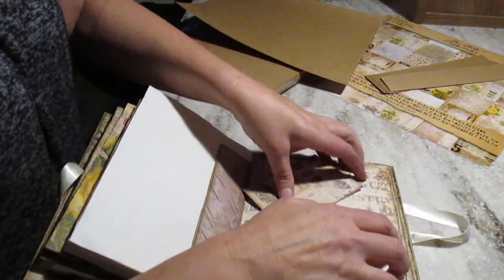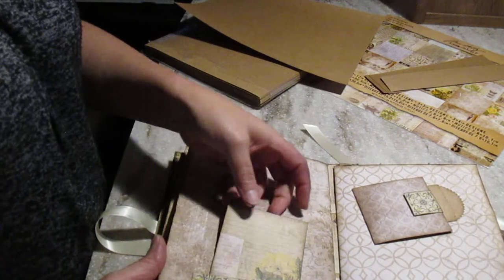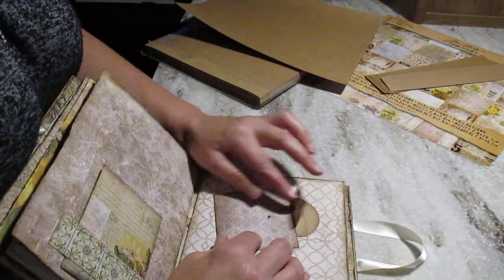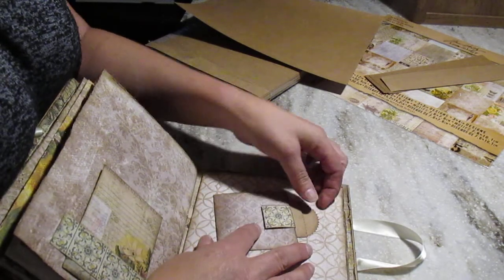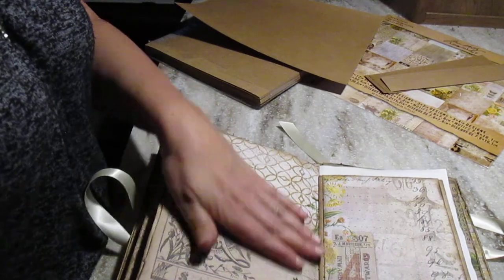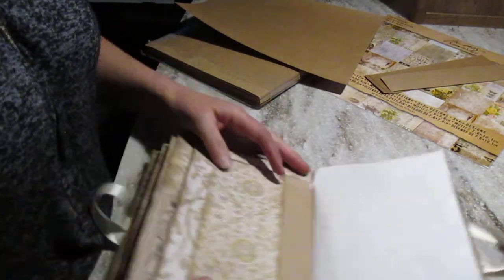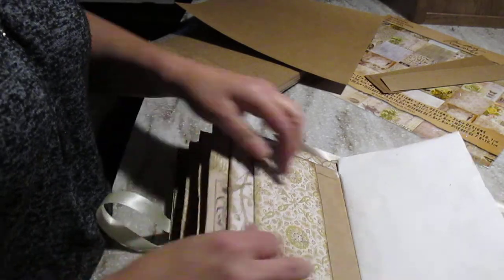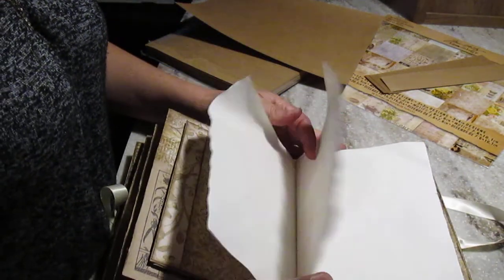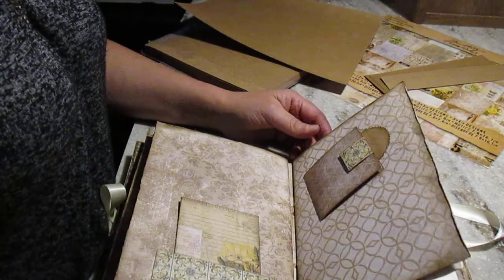And this is the back of the second signature. Third signature — here again, same thing. Put the little bag in there. Here I really like this paper so I just left it blank. This is the envelope. Here I did a pocket on this side and you still have the envelope here. Six sheets — it's three sheets folded in two. That's why I made my book this size.